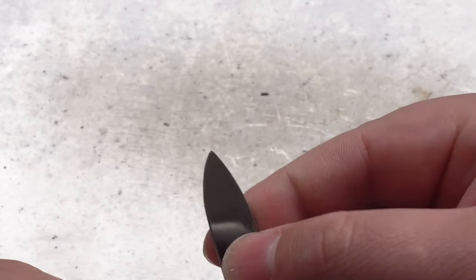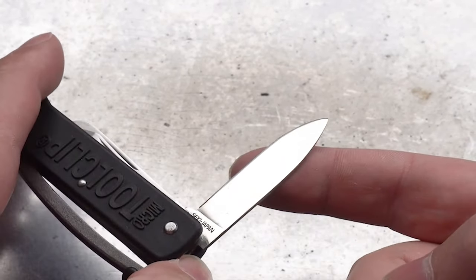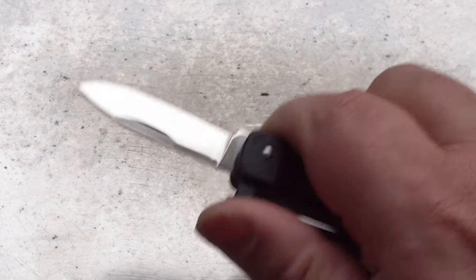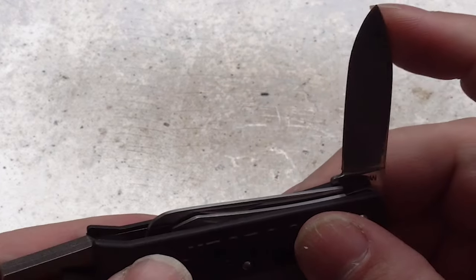On the back side we have three different tools, the first one being a knife. The tang stamp says Sekki, Japan. I'm not sure what steel they used to use in these old knives — possibly OS-8 or VG-10. It's a shame that the knife blade doesn't actually lock though.